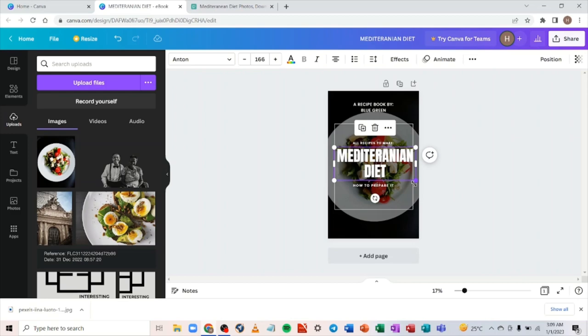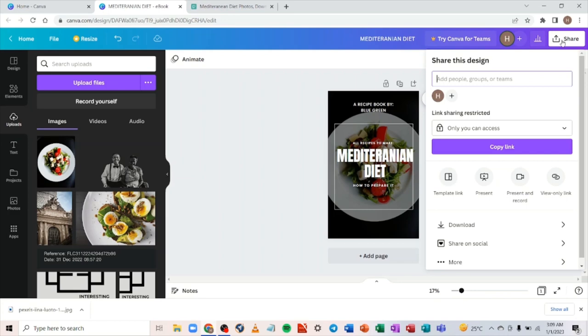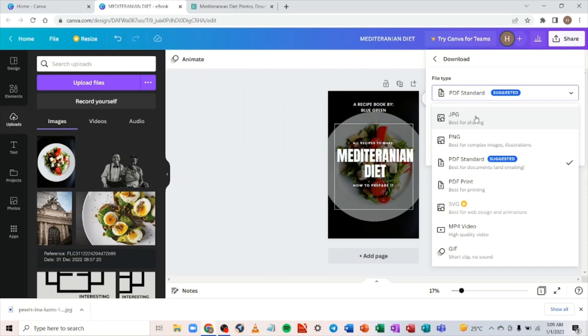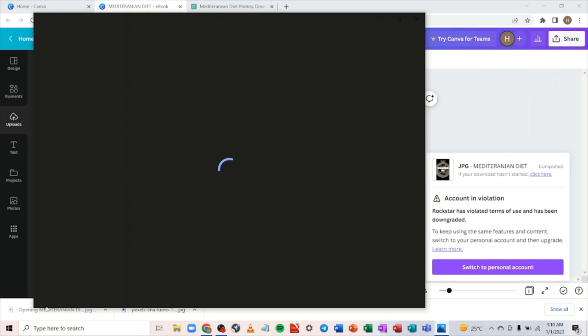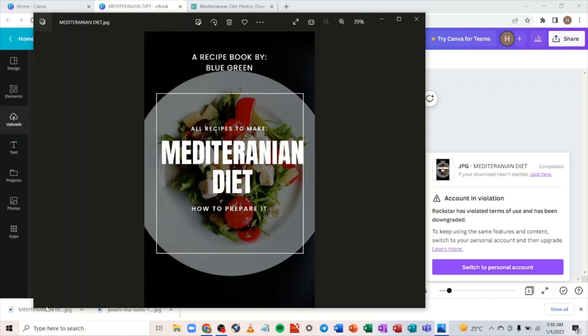Once you're done, come to the 'Share' button, go to 'Download,' and for Kindle format always download the JPEG format — that's the recommended format for Kindle. Click download and wait. It's downloaded — you can see you've gotten a very good book cover. Very simple. Just follow these instructions and you'll be able to create a good book cover. Now let's go to the second method — the copy method.